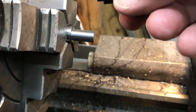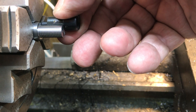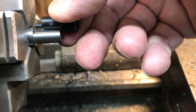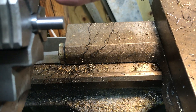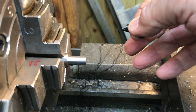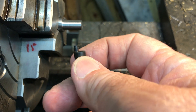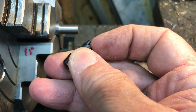Got the part rough to size. And I even managed to leave a little threads on there to match the original — ha, not that I tried to do that, but hey. So now I gotta move over and center up on this boss in the four-jaw and cut that little boss.